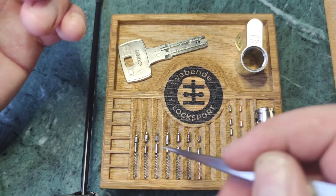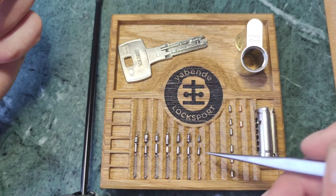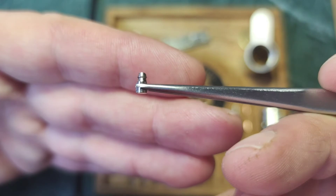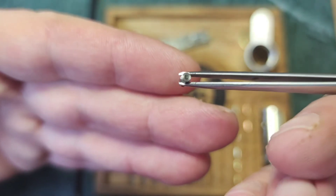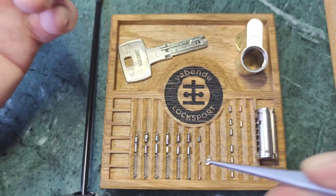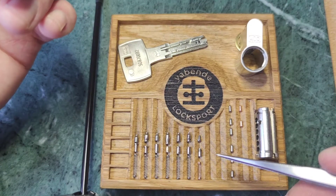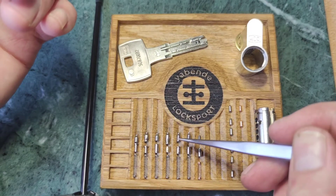You have to pick each barrel again. The interactive element is a classic driver pin found in the IX series and it's not a problem at all — you just have to push it. One interesting thing is the shape of the keypins.